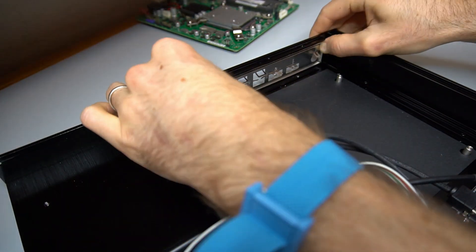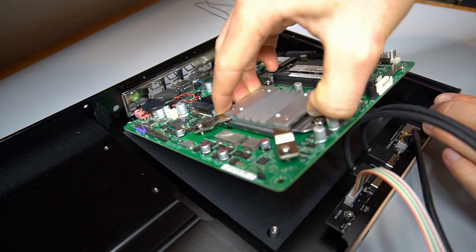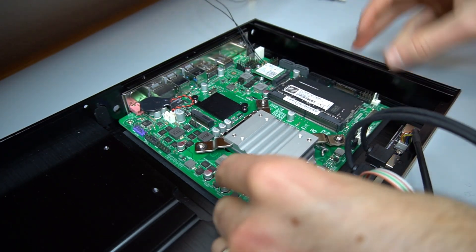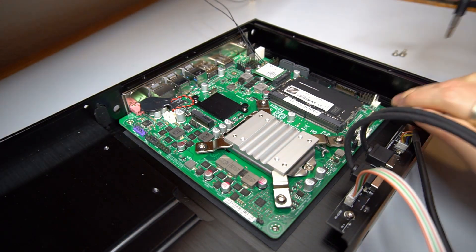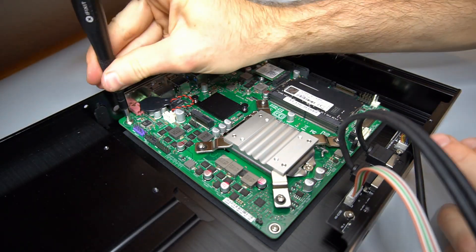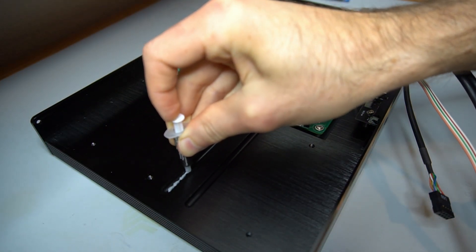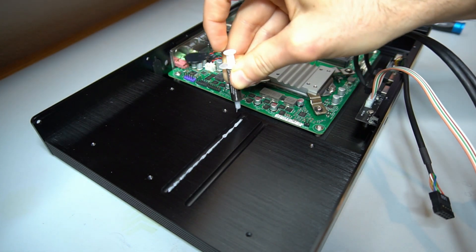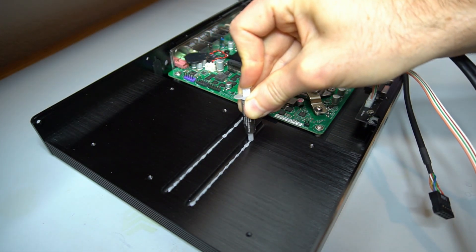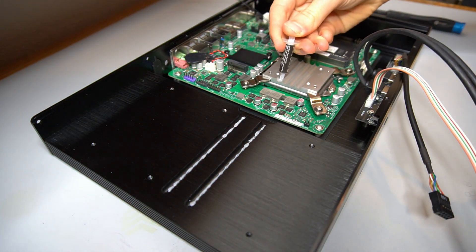The motherboard input output shield is installed. The motherboard is then dropped in place and fastened down. Thermal paste is applied to two grooves in the lower part of the heat sink and in the outer grooves of the CPU block.